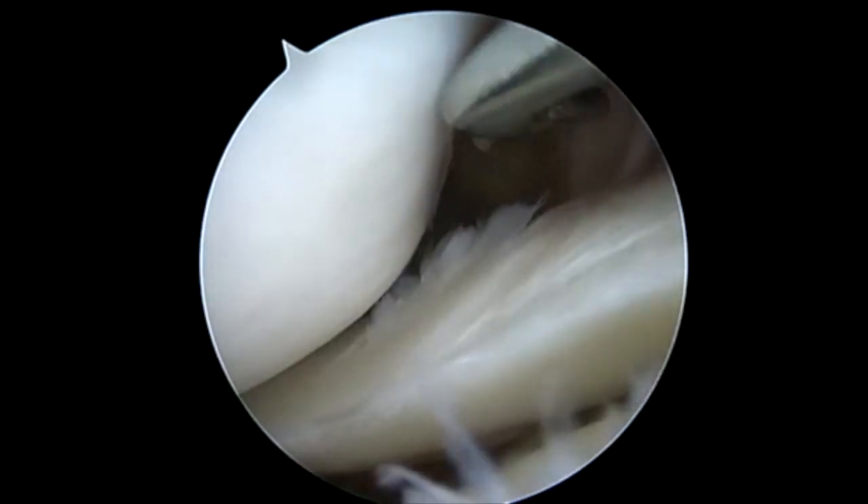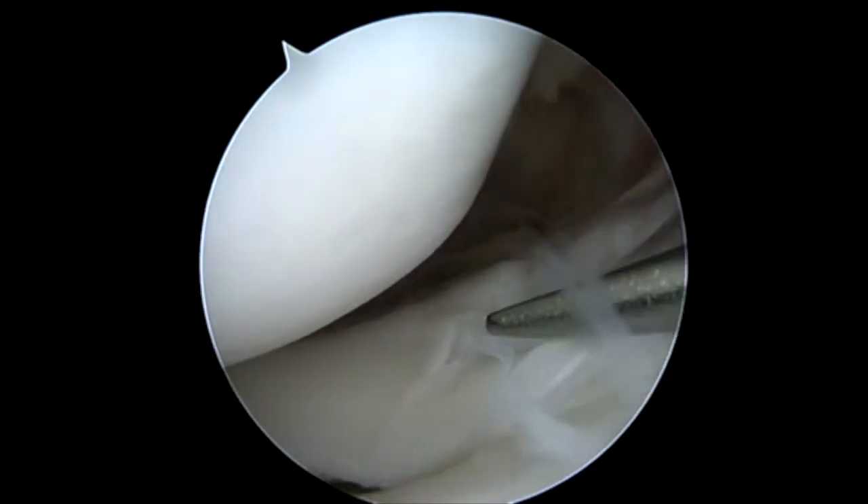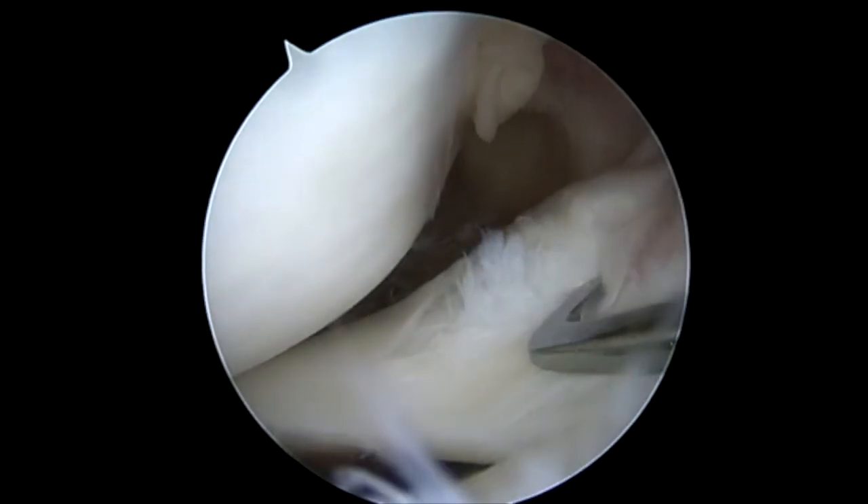I'm Dr. Chris Dougherty. I'm a board-certified orthopedic surgeon, fellowship trained in sports medicine with the Agility Center in Bentonville, Arkansas.